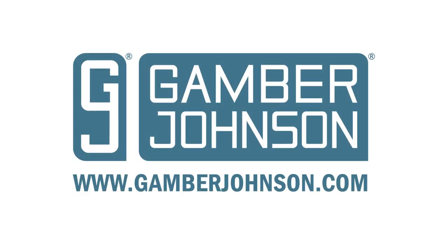To learn more about the solutions in this video or to explore our full product offering, visit our website at gamberjohnson.com.